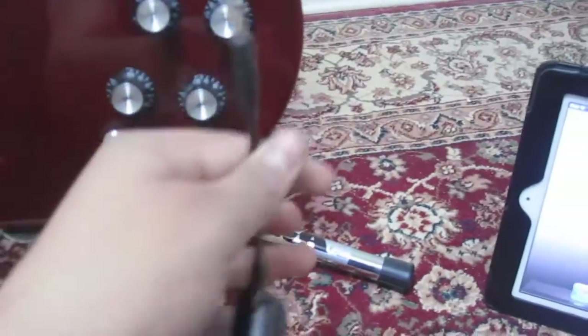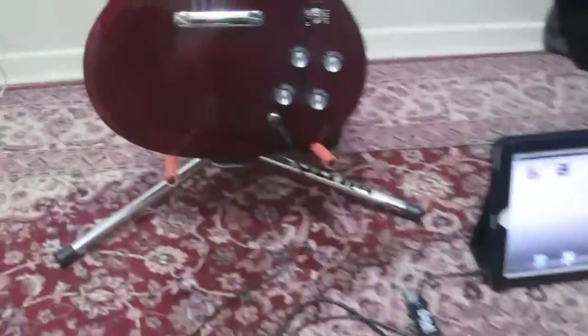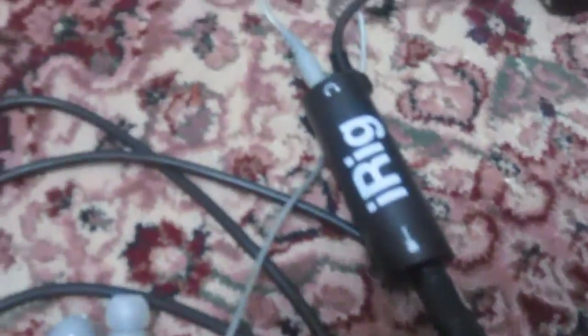Now take your iRig itself and plug it into the headphone port of your iOS device — iPad, iPhone, iPod Touch, doesn't matter. Plug that in right there. If you want to listen through headphones, plug them into the iRig; if you want to use speakers, just listen through the speakers. And that is pretty much it — that is the iRig and that is the installation.